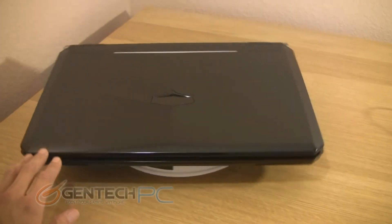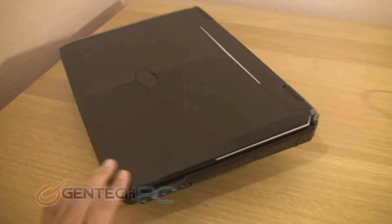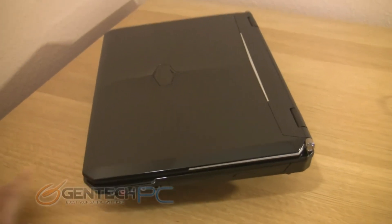Here is a quick look at the laptop with the lid closed, all the way around, so you can get an idea of the size and dimensions of the laptop.